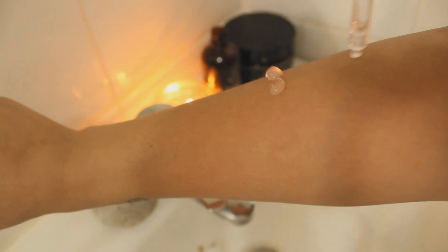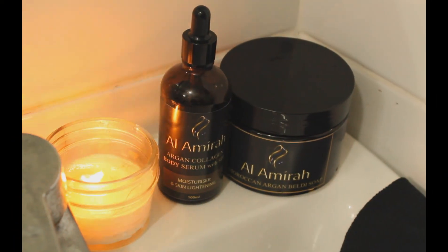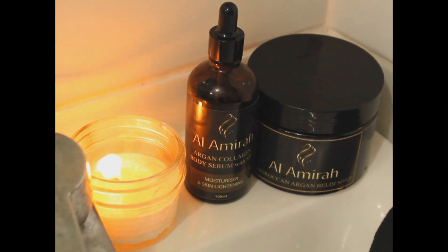It contains niacinamide that helps build new cells in the skin and treat acne. Collagen helps slow the aging of your skin by reducing wrinkles and improving skin elasticity. This 100ml elixir bottle is lightweight and non-sticky.